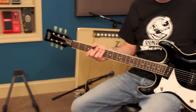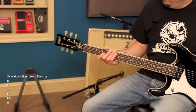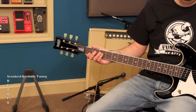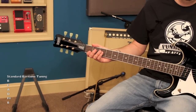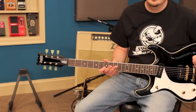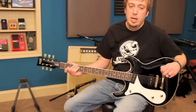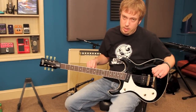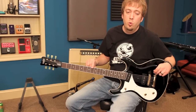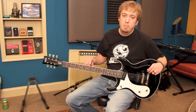The tuning for a baritone guitar is not the standard guitar tuning. The standard tuning is B, E, A, D, F sharp, and B. I play typically in drop D, so the equivalent of drop D on a baritone guitar is tuning the low string down to A. So the drop A tuning would be A, E, A, D, F sharp, and B.